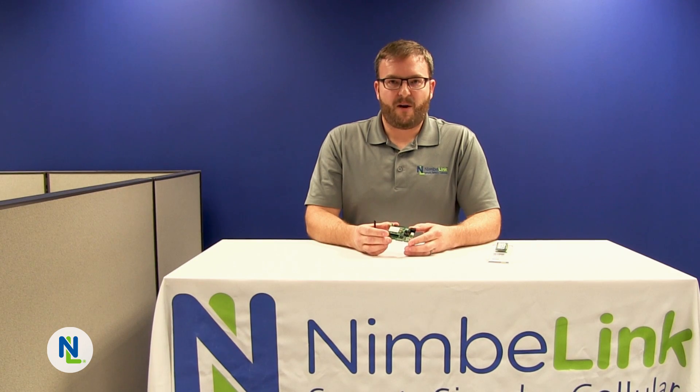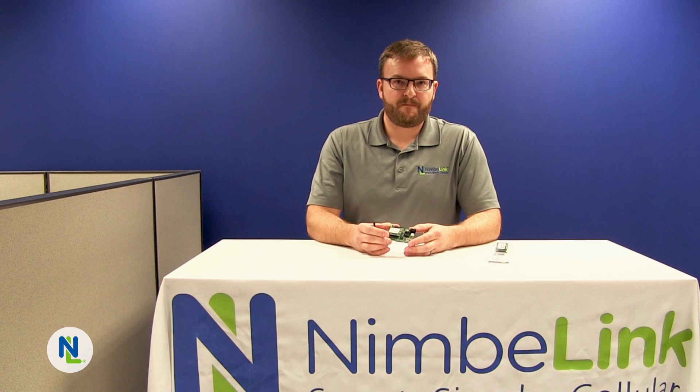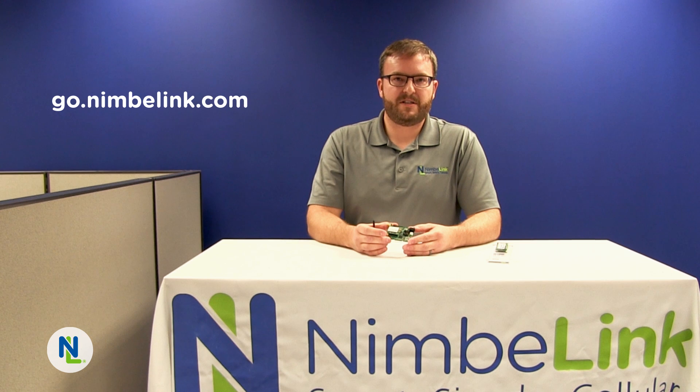For more information on the Skywire CAT M1 modem or the development kit please see the links below. If you need a data plan you can go to go.nimblelink.com and purchase one now.